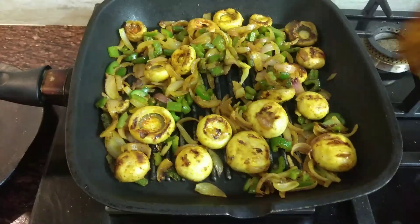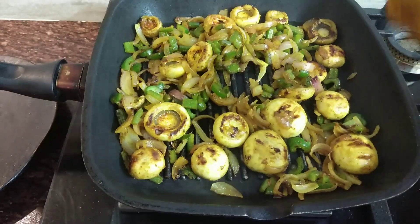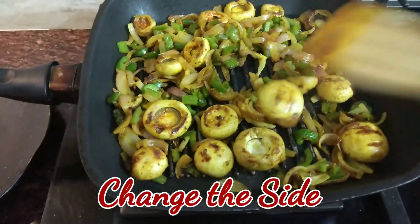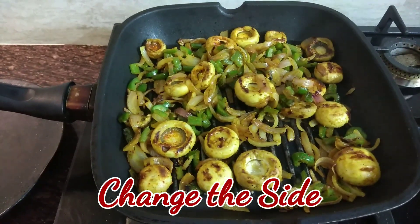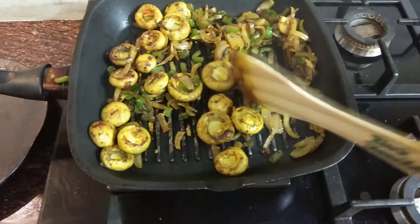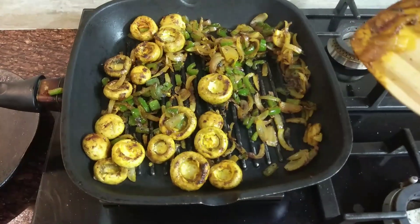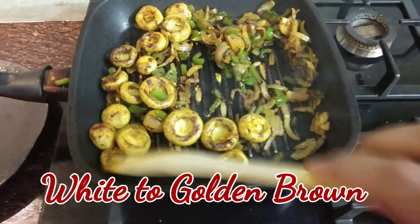Keep the pan on medium flame and let it cook on one side for five to eight minutes. Then change the side of every mushroom, onion, and capsicum and cook again for five to eight minutes. Cook until the grill lines appear on the mushroom and the color changes from white to golden brown.